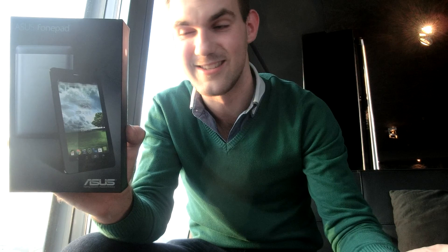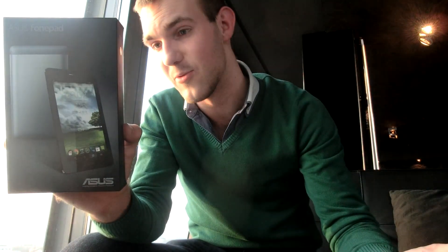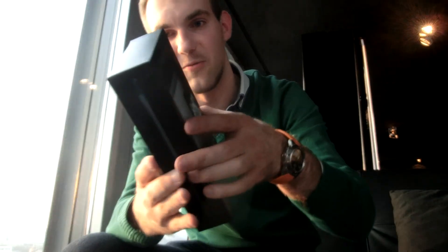So 7 inches by ASUS — they are the first ones to do this size. It's a little bit like the Nexus 7, but with an Intel Atom processor inside, a high-res screen, and also probably quite good battery life. We will check it out.